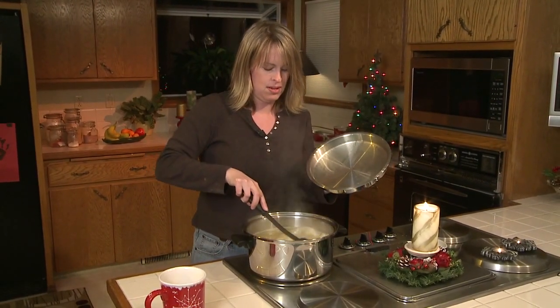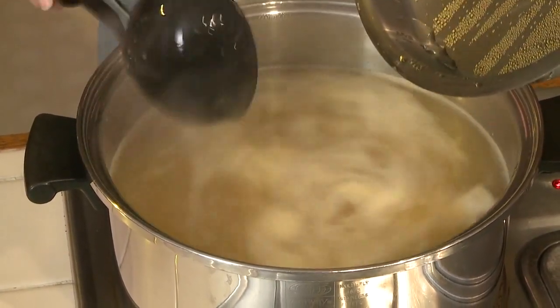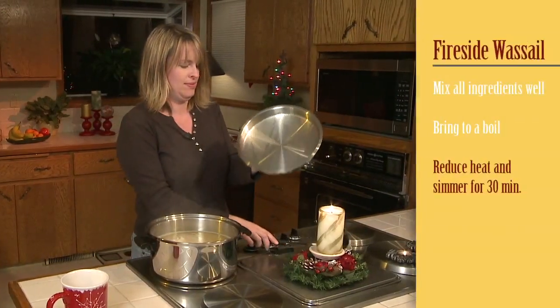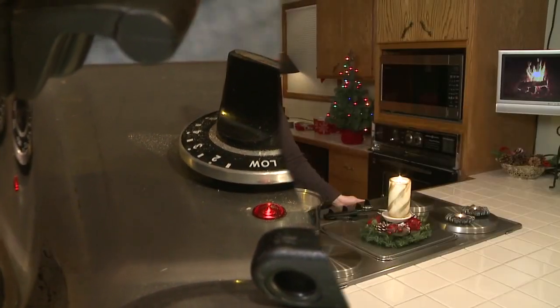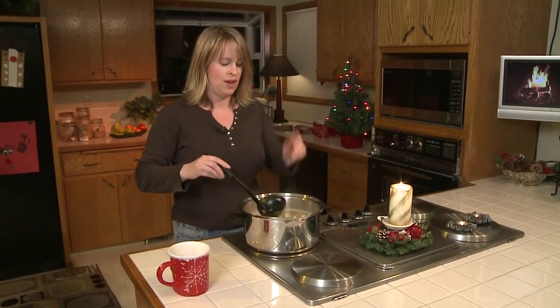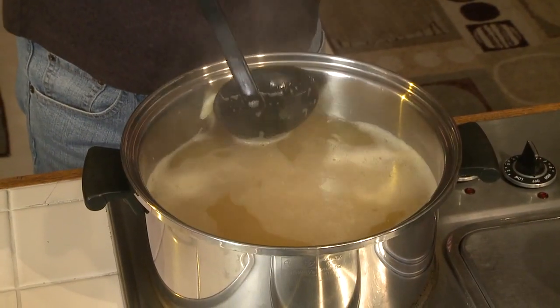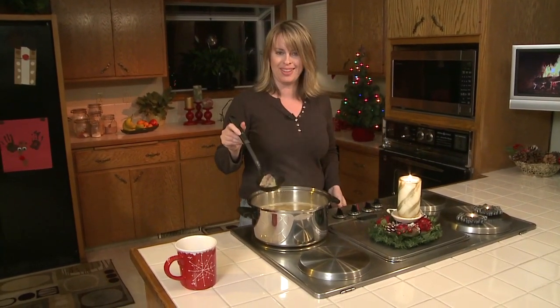It looks like it's boiling, so that's good. Now we can turn it down to low and let it simmer for 30 minutes. So it's been 30 minutes simmering with the lid on — I just took the lid off. You want to leave the lid on otherwise it starts to evaporate away. One of the great things about tying the spices in cheesecloth is it's really easy to remove before your guests arrive, so no one gets a big piece in their drink.